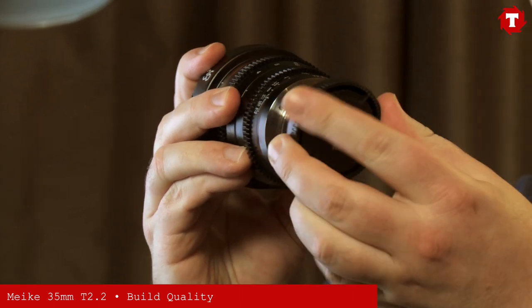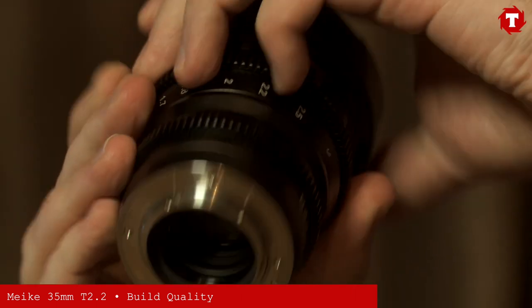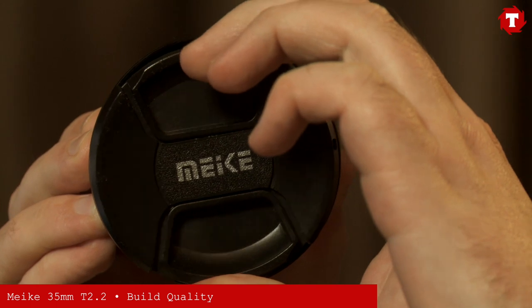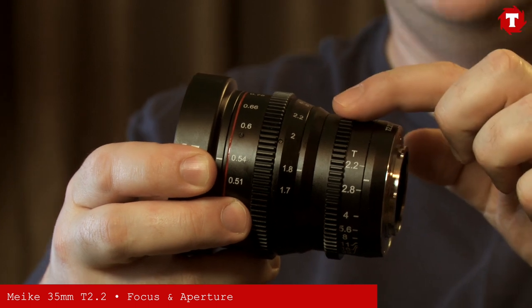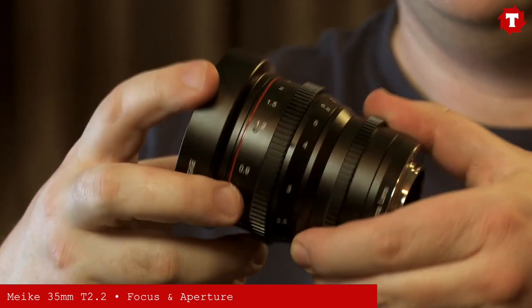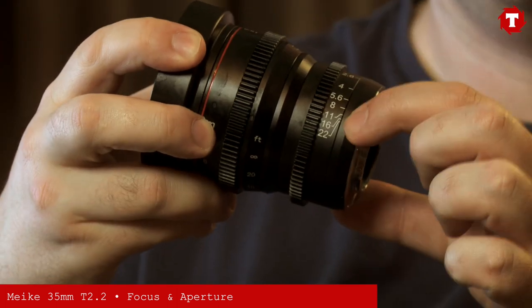The lens comes with a standard rear Micro Four Thirds lens cap, and on the front a nice snap-on plastic cap. This lens has a full metal construction, with focus and aperture rings geared for cinema use, with measurements in metres and in feet, and clear markings for the T-Stops.